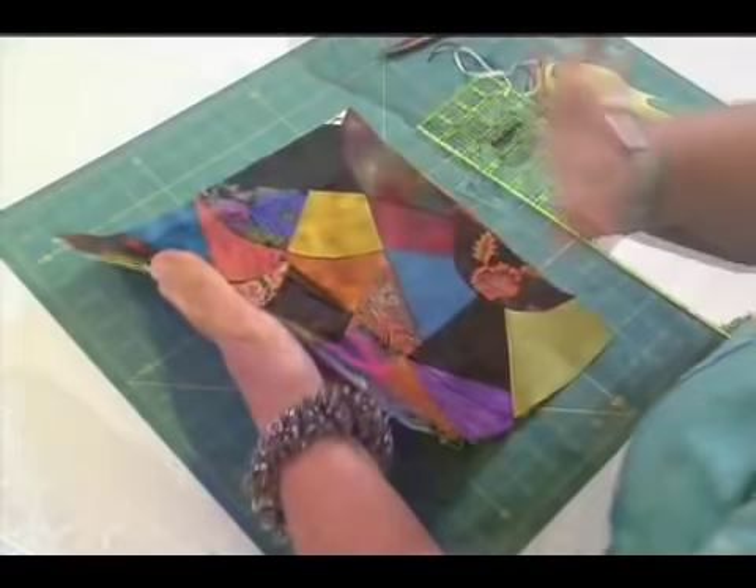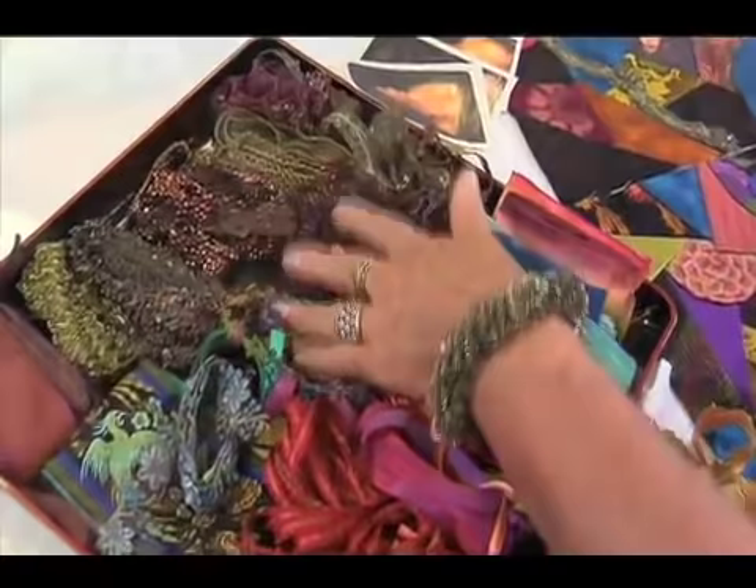Learn Judith's simple technique for constructing crazy quilt blocks. Let Judith show you how to select and use ribbons, laces, and trims to embellish your quilt.